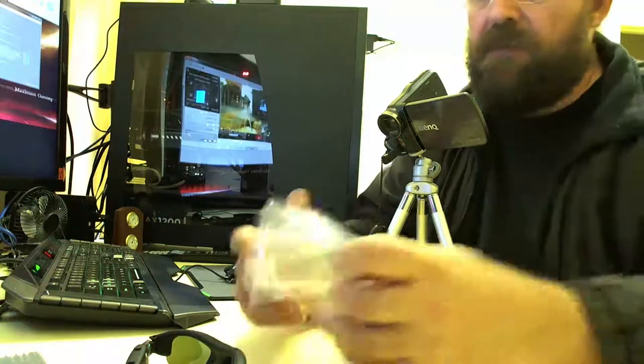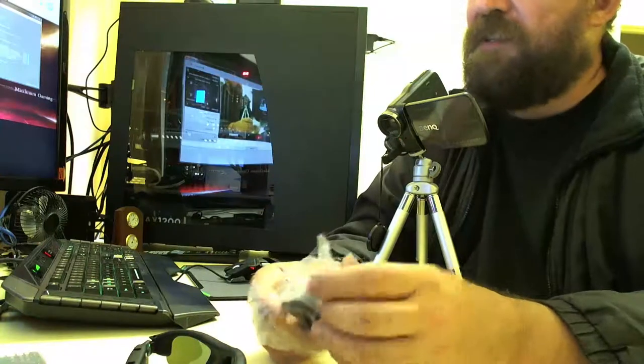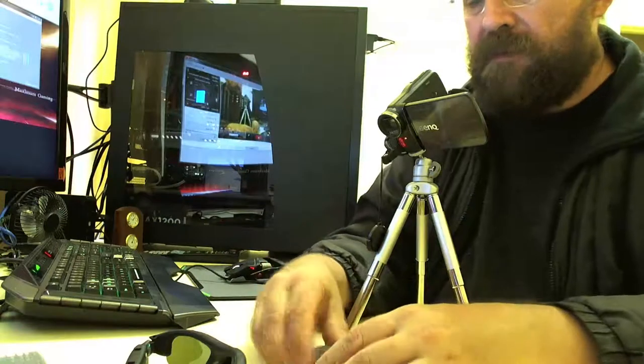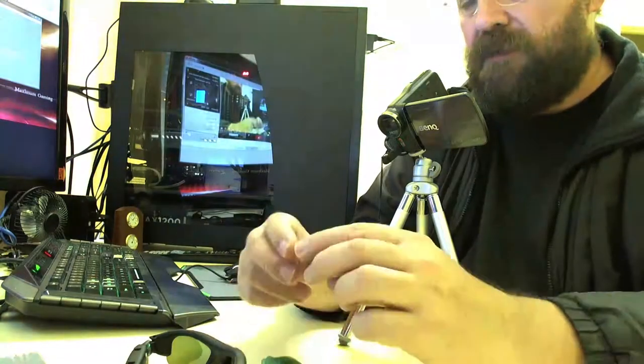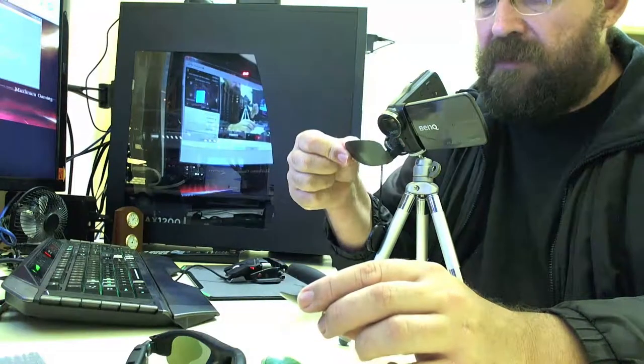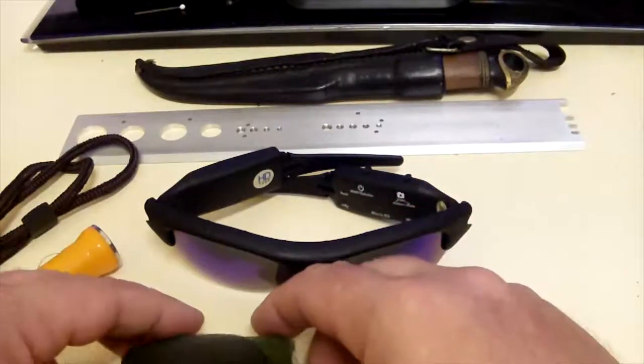A couple of lenses come with it. Actually when I got it sent back to get repaired, they sent more lenses out to me, which is cool. Let's bring these out and look at each one. This one here is the dark green one — you can see how dark that is. That one's pretty dark.